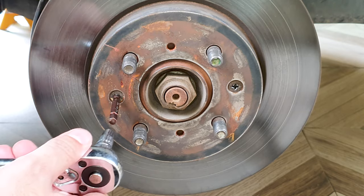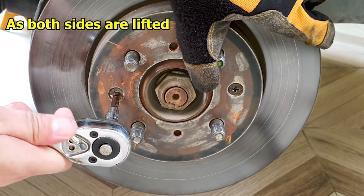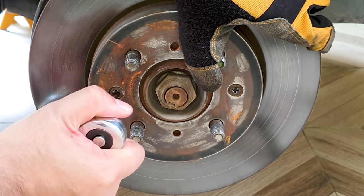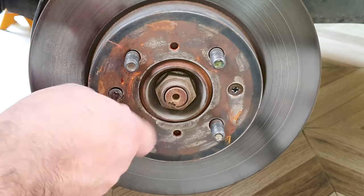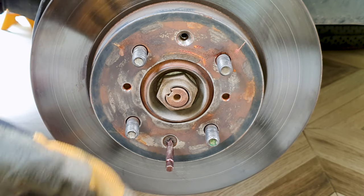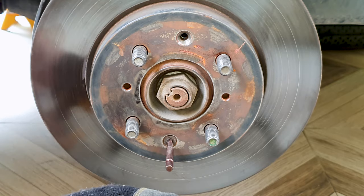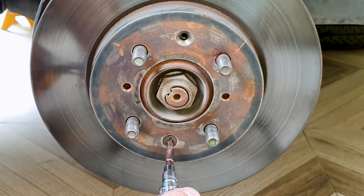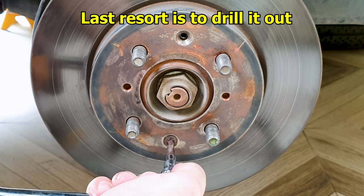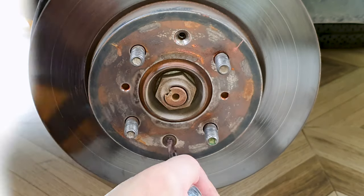Now I'm going to use a quarter inch socket. I should have probably done this with the brake still attached because the wheel hub will move. I put the tire in front of the other tire so it should not move. I should have an impact screwdriver where I can hammer and turn at the same time — I don't have that so I'm making do with what I got. After some effort, it worked.